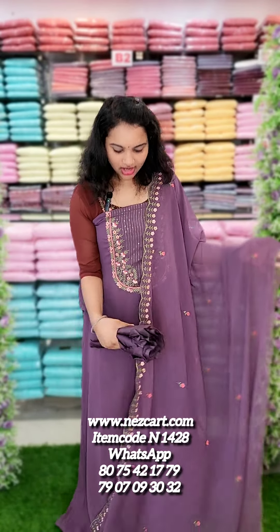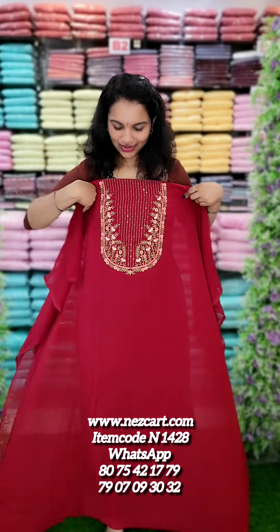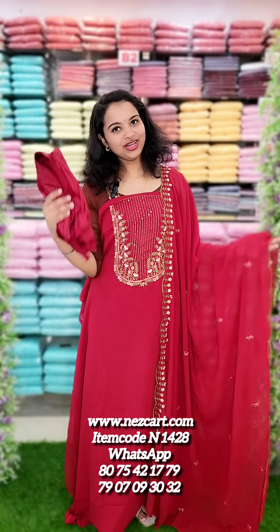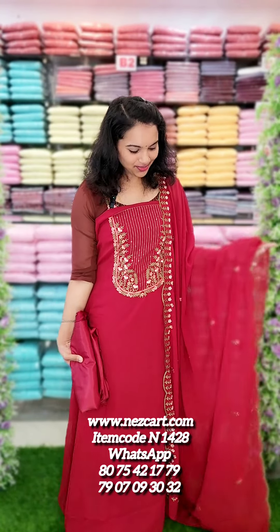You have a bottle lining attached to the bottom line with free shipping. The first one is a maroon shade and the top length is 2.6 meters. When you have a bottle lining attached with a Georgette fabric, it is very comfortable. Rate is 9.95 with free shipping. Thank you!